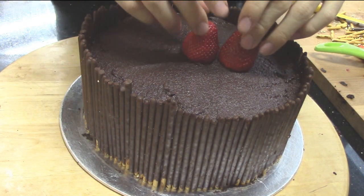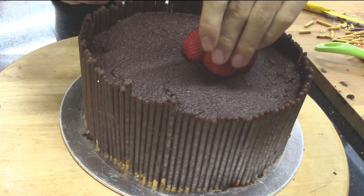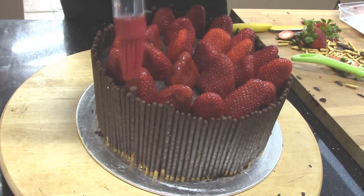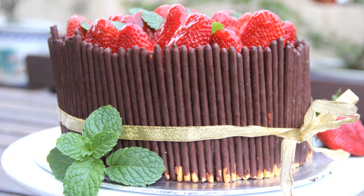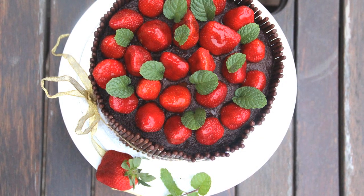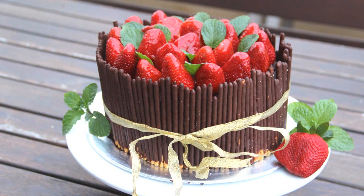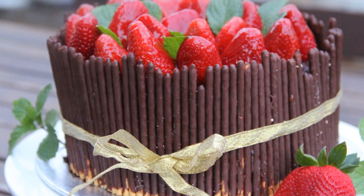Top the cake with strawberries and brush them with the apricot glaze. Let it cool in the fridge and then serve. You may garnish with some mint leaves. You will surely impress your family and friends with this cake. I'm sure this cake is best for any occasion. I really love the uneven look of the Pocky biscuits as it gives the cake a rustic look.